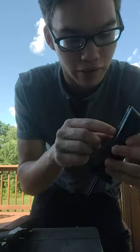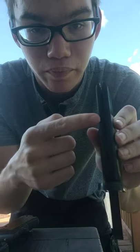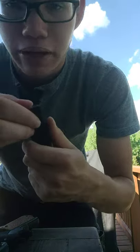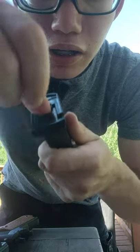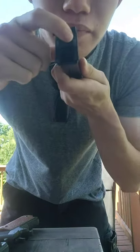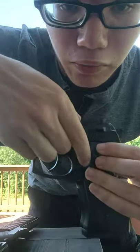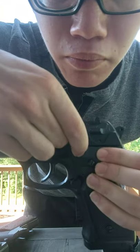You pull it until you hear it click, then you put the BBs in — about 20 to 30 BBs — and shake it. You'll see around 13 pop up, which is probably the max. Then click this here, pull it up, and you've got your ammo loaded. Safety is right here — pull it up.